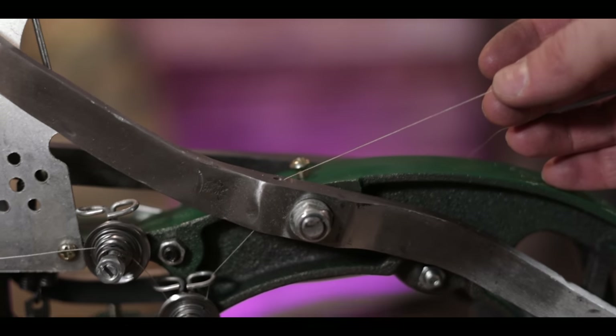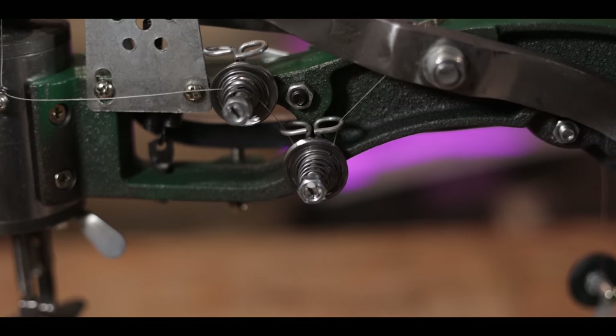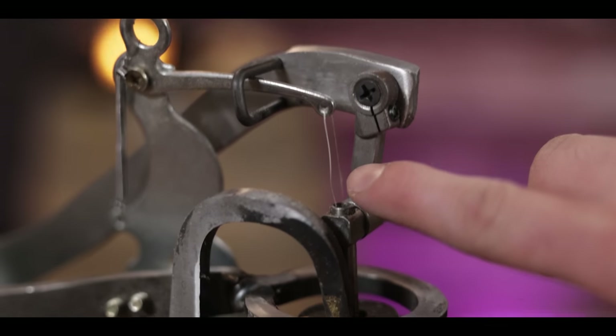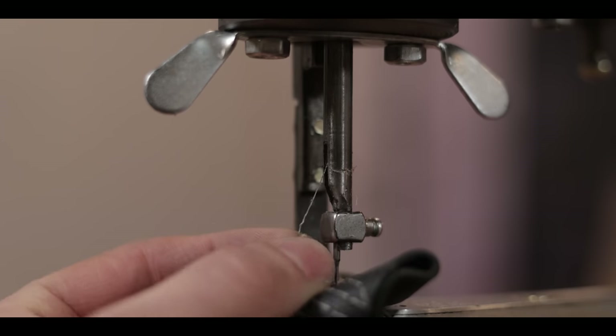A nice touch: the machine came pre-threaded, which was a lifesaver. Following it, the thread goes through a hole in the arm, around two tension washers to keep it snug, up through a little spring ring on the side, up through a hole in the armature, then down a tube and out just above the needle. I wouldn't have figured out where everything went without it already being threaded.